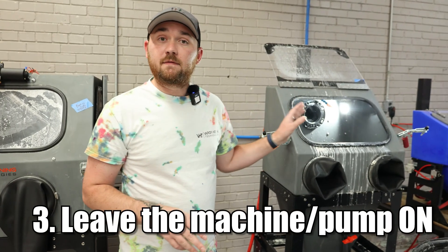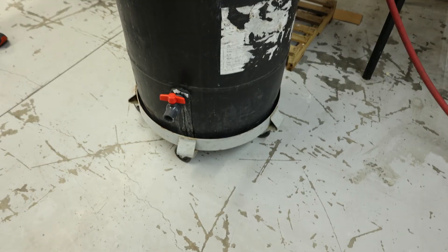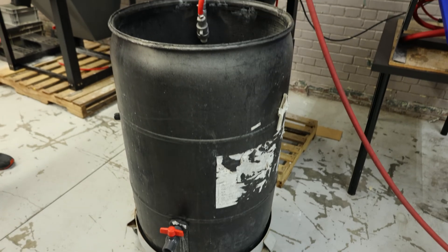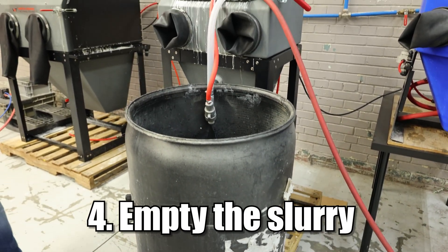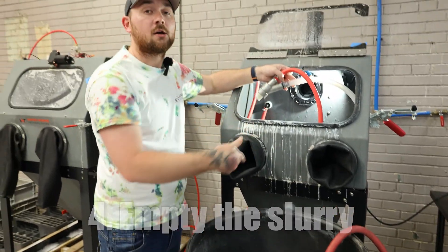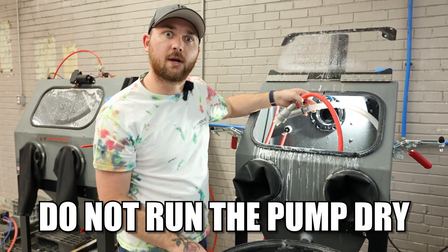After you do that, you're going to leave the machine's power on so the pump stays on while you're doing this. We use a 55-gallon drum on wheels, which allows us to empty the slurry from inside the hopper into this barrel. We're going to put a fresh water hose into the machine so that we don't run the pump dry — you never want to do that, it's bad for the pump and it'll ruin it.